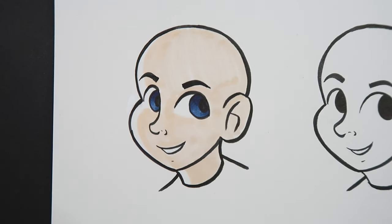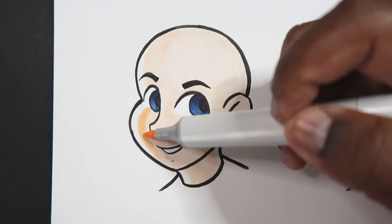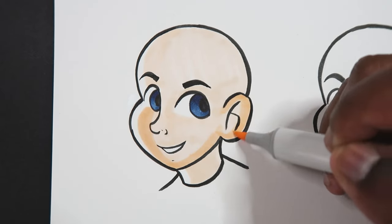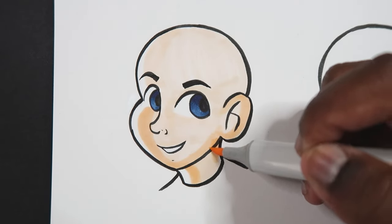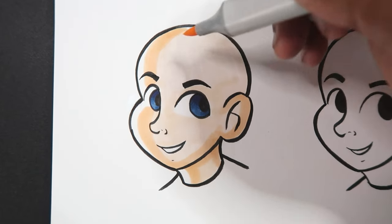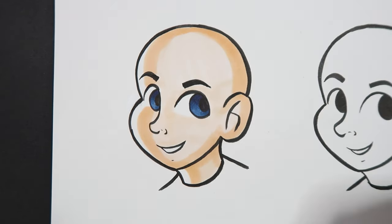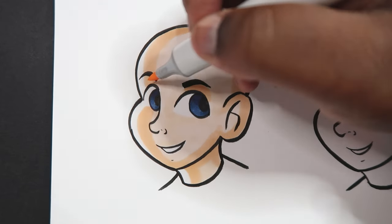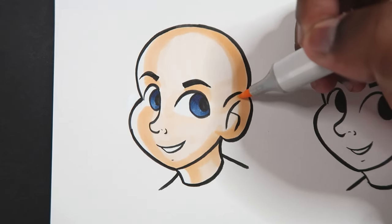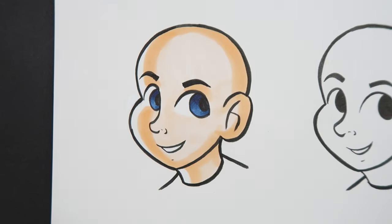Now I'm going to take my midtone, YR00, and apply a large amount of this midtone — still leaving space on the edge for the white light. I'm also going to apply this underneath the eyebrows, in between the eyes and the eyebrows. I'll add some layers on top so the other colors can blend easily.